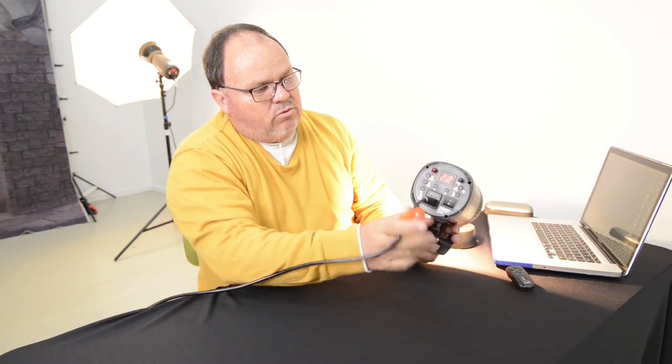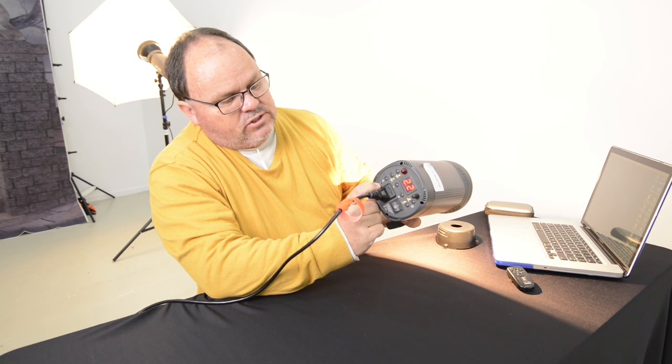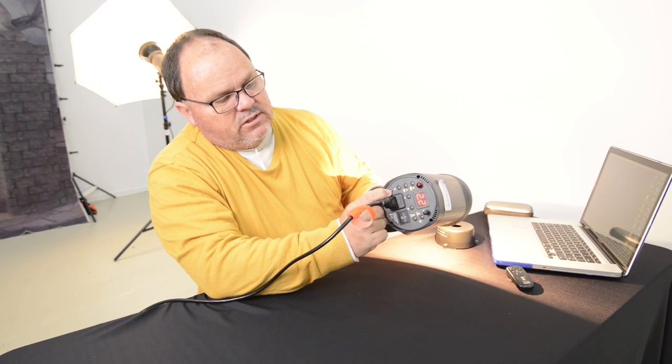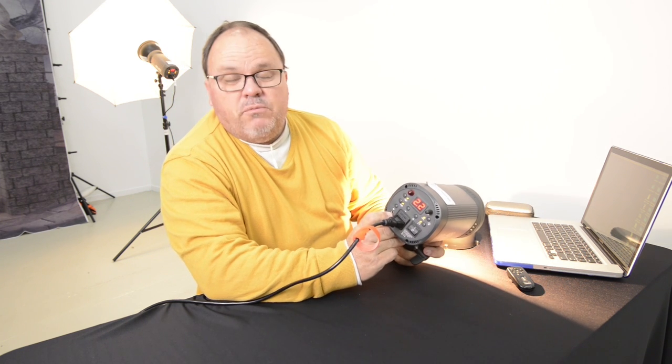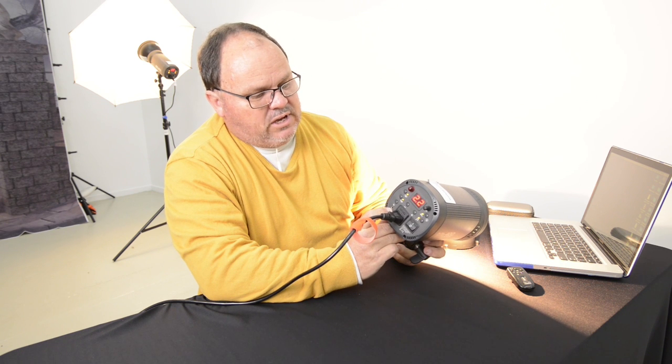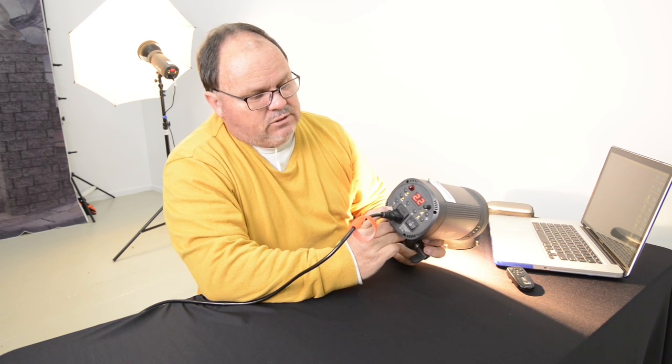The other thing I haven't talked too much about is it does have a sync port, which is the normal eighth inch — little tiny sync connector here. That's if you're using a different brand of transmitter or a sync lead to be able to work with these particular lights.